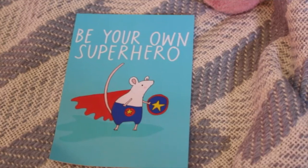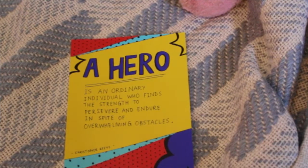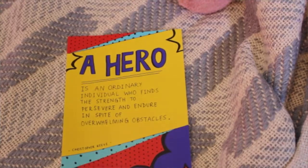We have our usual little postcards. Be your own superhero. 'A hero is an ordinary individual who finds the strength to persevere and endure in spite of overwhelming obstacles.' That is like anxiety and depression summed up in one postcard. I feel every day like I am doing that.